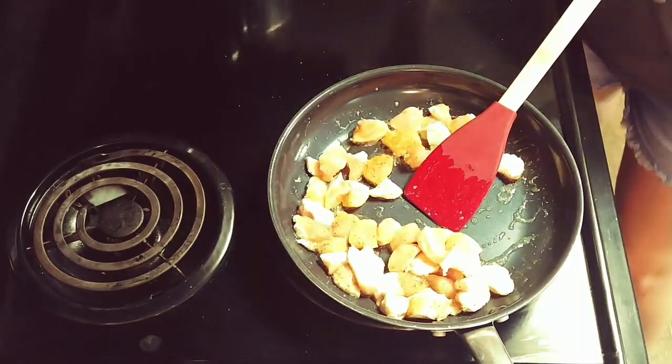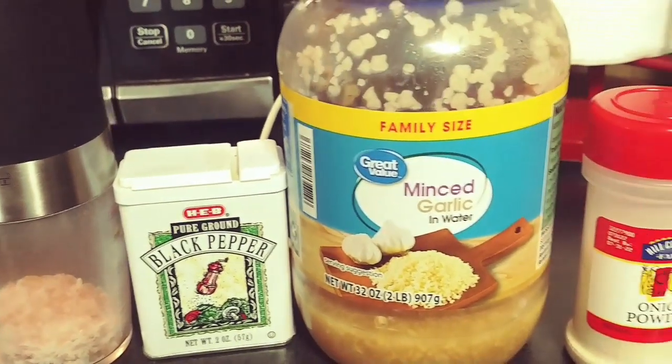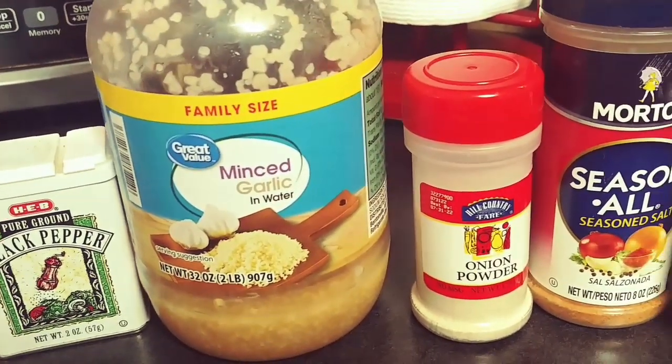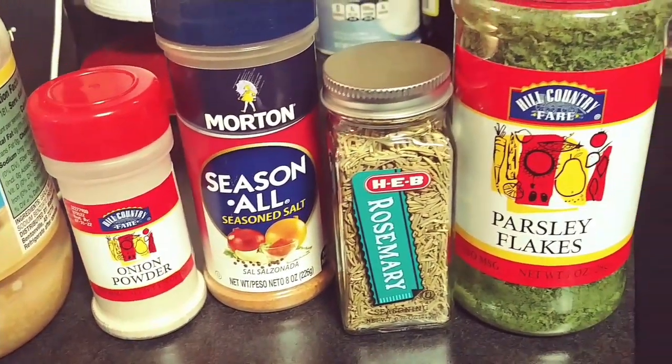For the soup itself, these are the spices I'll be using: salt and pepper, minced garlic, onion powder, seasoned salt, dried rosemary, and parsley flakes.